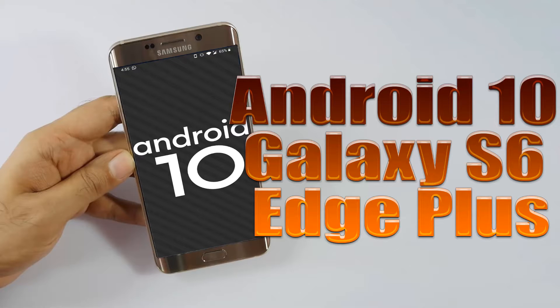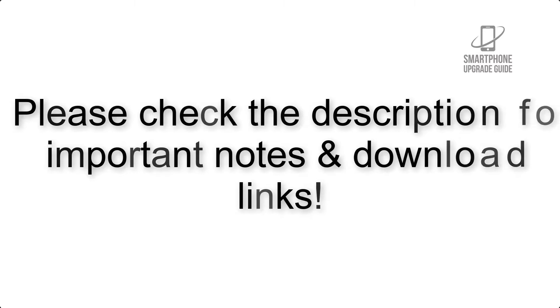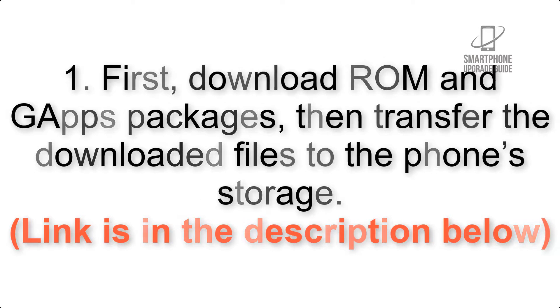Install Android 10 on Galaxy S6 Edge Plus via Lineage OS 17.1. Please check the description for important notes and all the download links. First, download the ROM and GApps packages, then transfer the downloaded files to the phone storage. The link is in the description below.